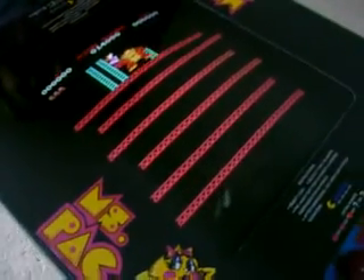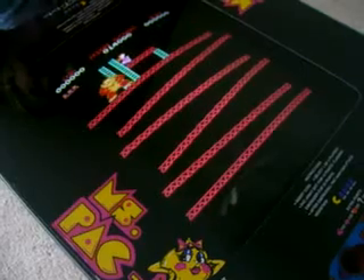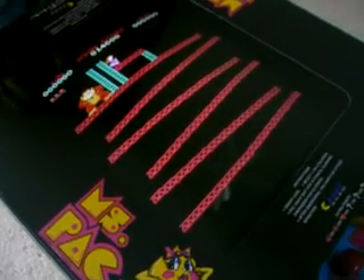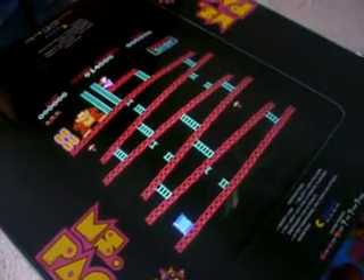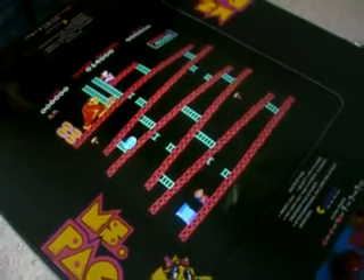This game has a brand new top glass, brand new underlay, brand new power supply, brand new MPU board with the 48-in-1 games on it. Also the monitor has been totally recapped with a monitor kit and it works great, just like new.